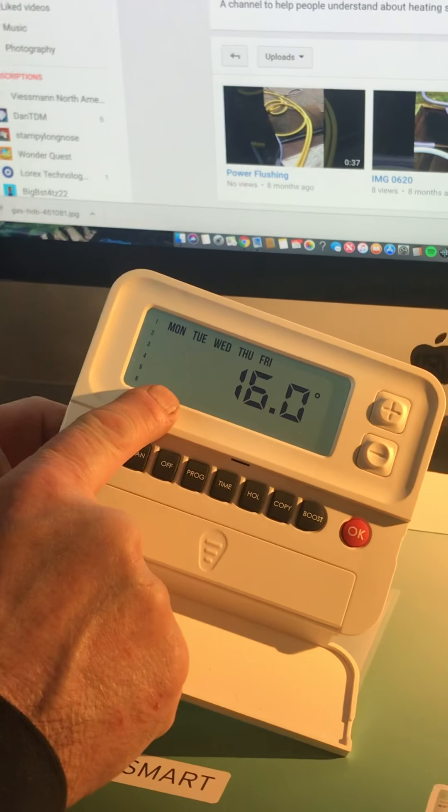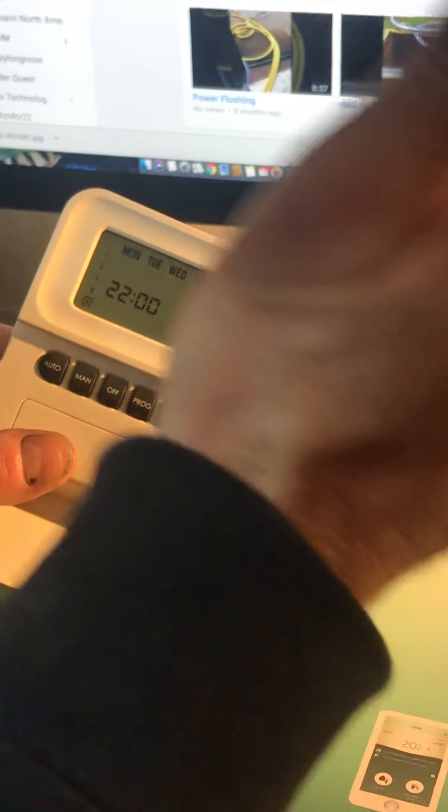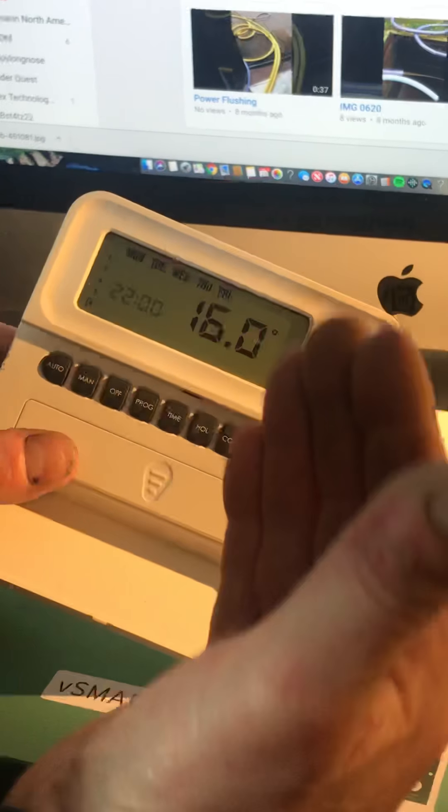At 10 o'clock the heating will knock off and drop to a minimum temperature of 16 degrees — in other words, if the house drops to 15 the heating will come on until it reaches 16 and then stop. The drop from 21 degrees to 16 is more than likely not going to happen throughout the night. I'm going to press OK and the next time I press OK it's going to go to Saturday and Sunday.